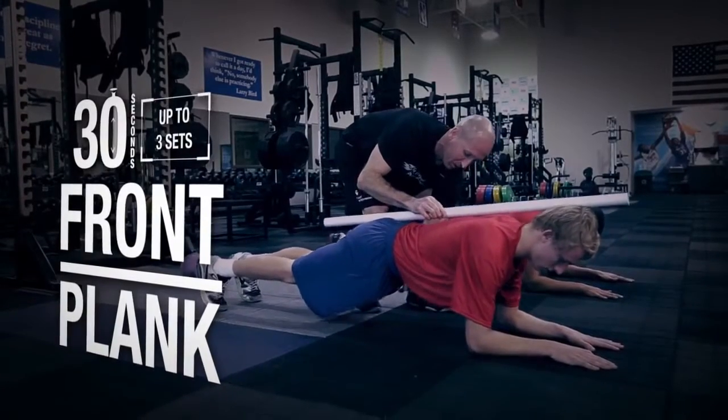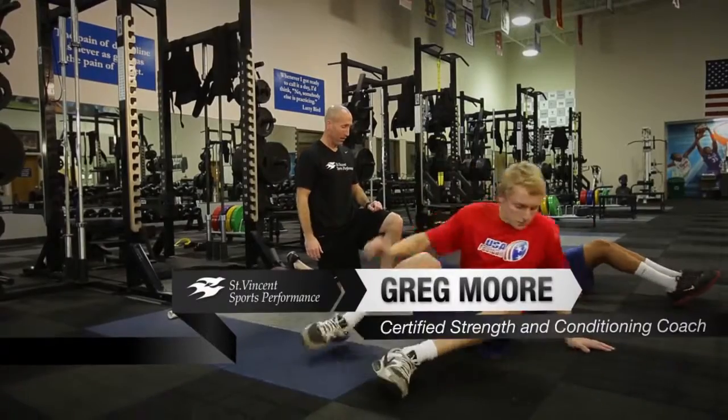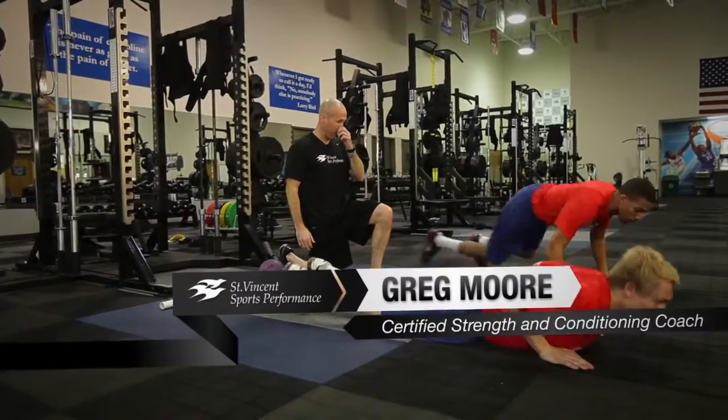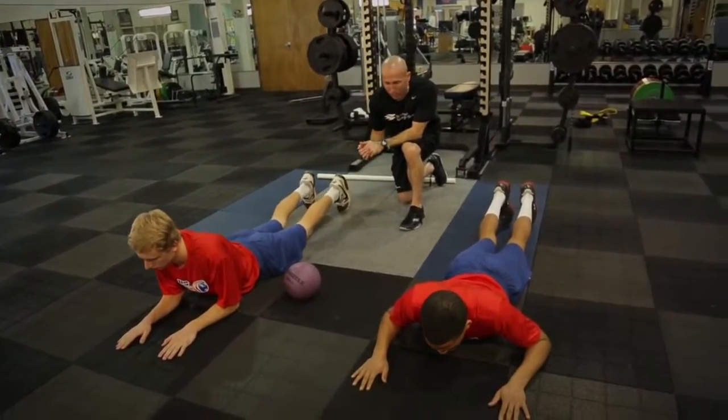From here we're going to move to the prone plank or the front plank, where we'll flip our athletes onto their front side and get the front side activated. We want shoulders, hips, knees and ankles to be in a straight power line once we get up.